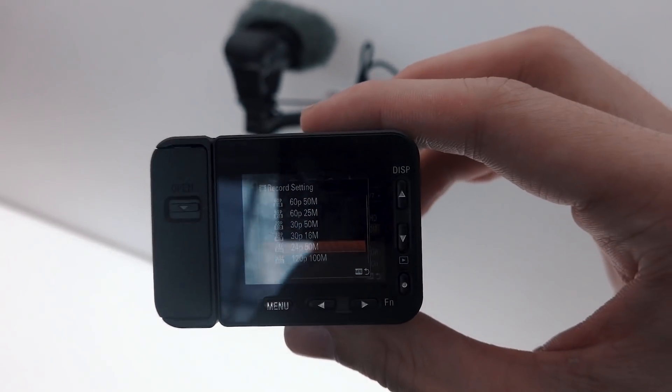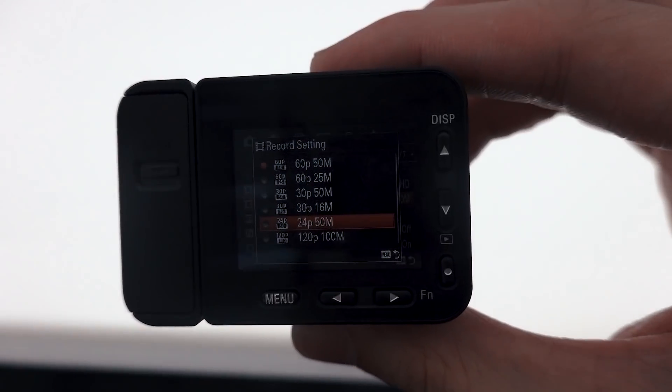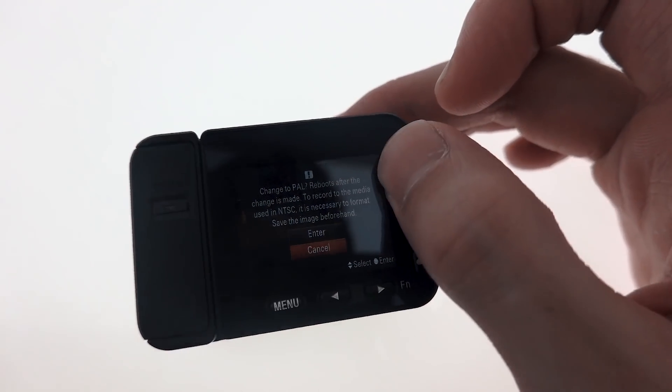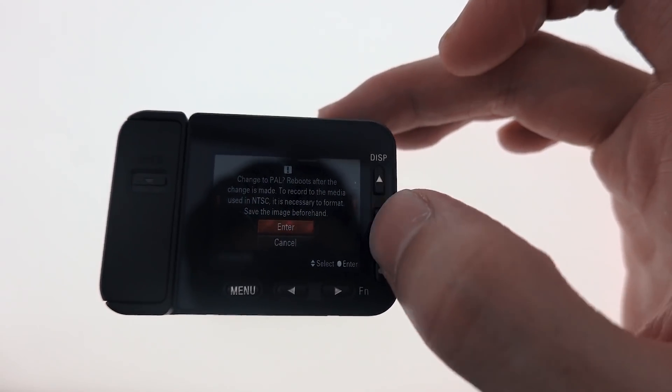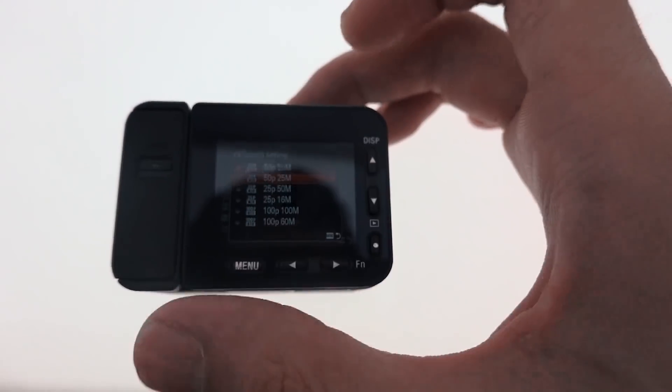Moving to video, for recording options on NTSC, you get 24, 30, 60, and 120 frames per second options. While on PAL, you get 25, 50, and 100 frames per second. You can even record a thousand frames per second super slow motion on this thing in 4K.